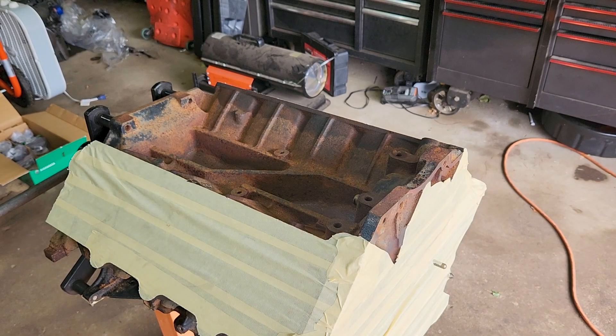Now that I have everything taped off for the internals, I'm going to paint the engine. I'm going to turn this fan on next to my garage door to get the fumes out of here, and let's get right into it.